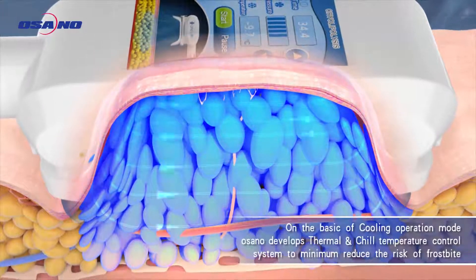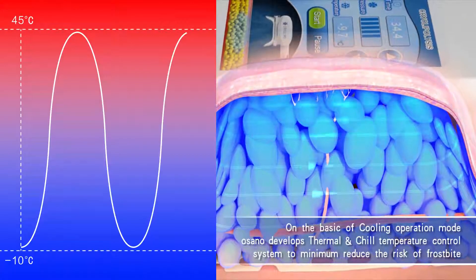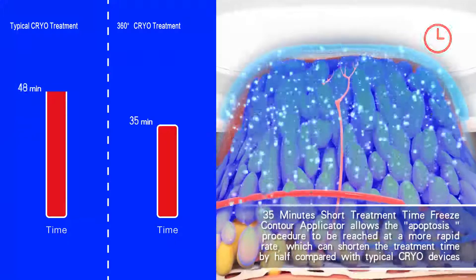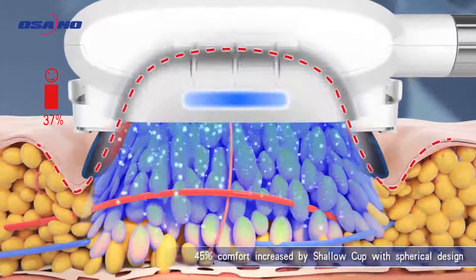Unique thermal and chill temperature control system to minimize the risk of frostbite. Freeze Contour applicator can shorten the treatment time by half. 45% comfort increased.